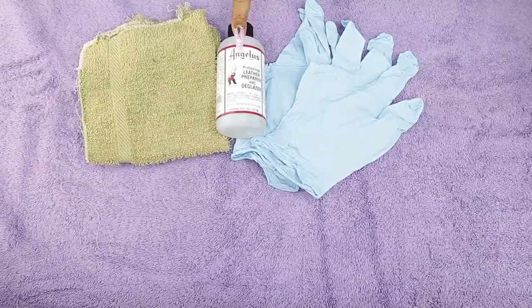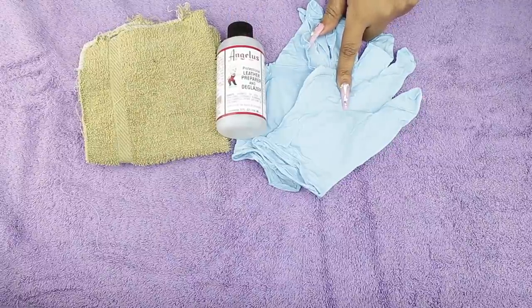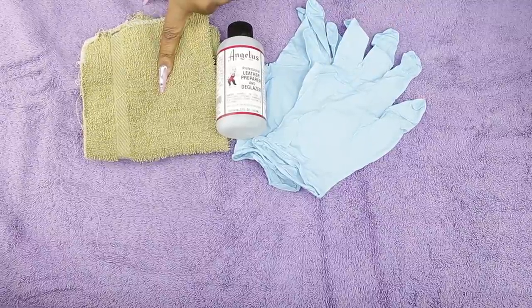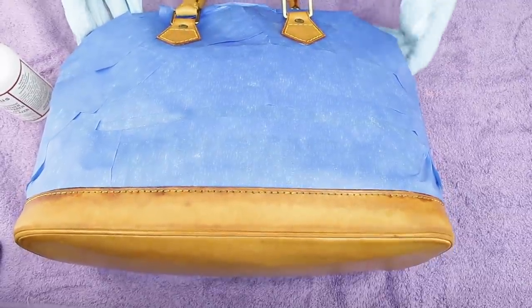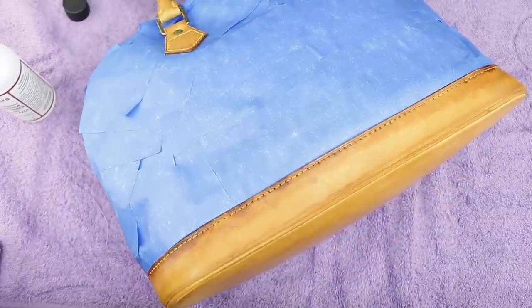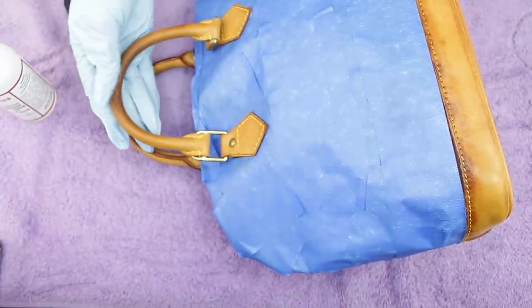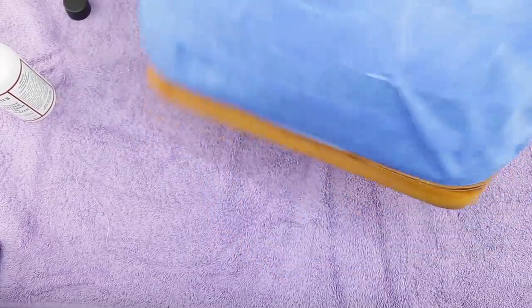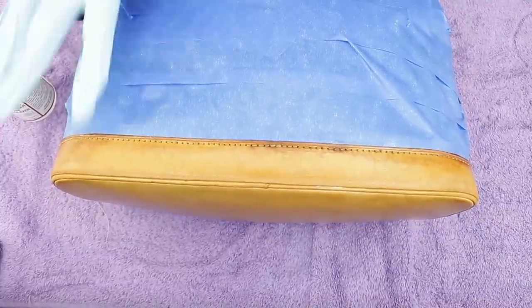The next step is to strip all the polish off the vachetta — the shiny coat that Louis Vuitton adds. Make sure you have gloves, and use a separate towel because this product is like acetone. You can see how it makes the leather dull — it takes all that shiny stuff off and has a peeling agent in it.